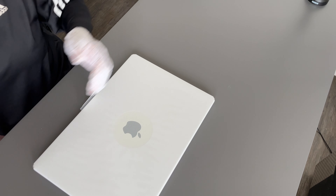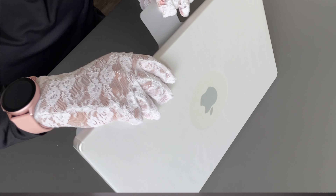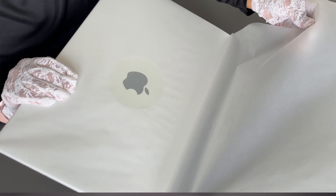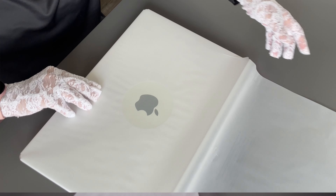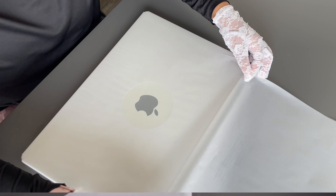This feels like ASMR. Now, of course, the unveil of this beauty.